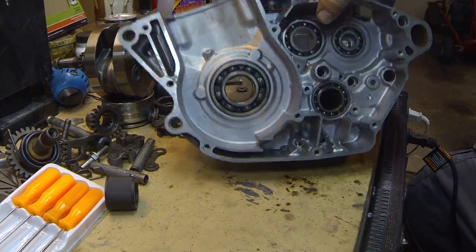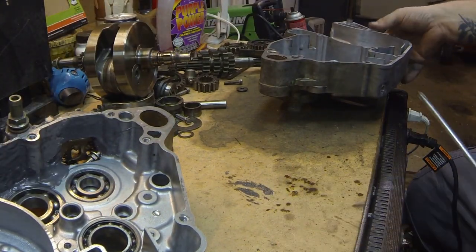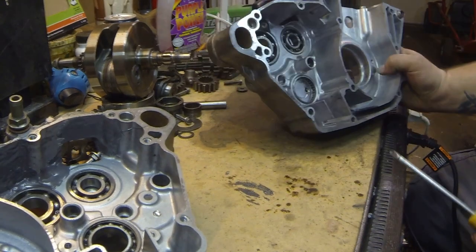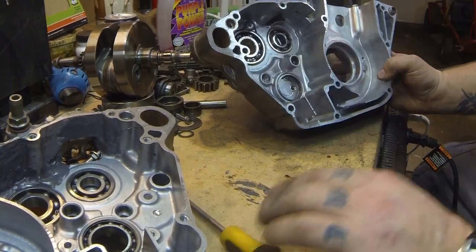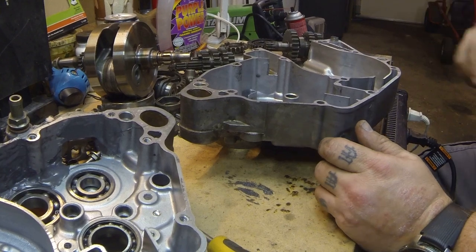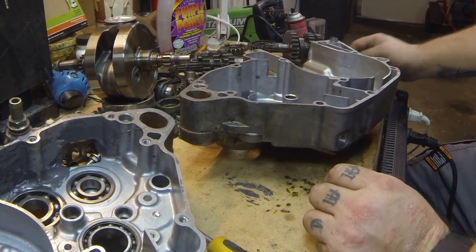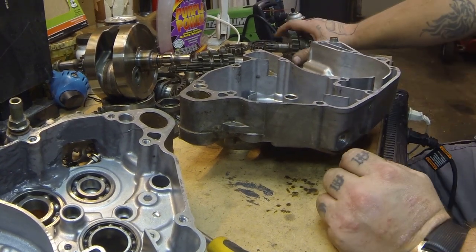We'll set this one off to the side for now and work on this one. What we're going to do is pretty much just put all the gears and the shift forks together and put the crank in it, make sure everything jives, and then put the two halves together.